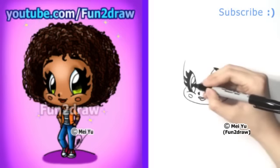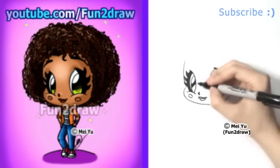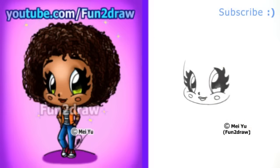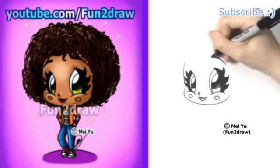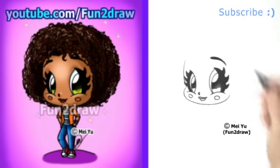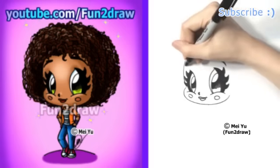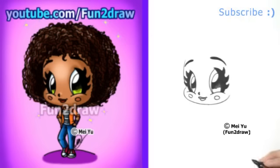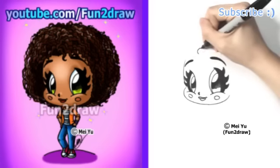Let's go into this side here. If you're one of the viewers who've been requesting a Fun2draw Tip, please let me know in the comments below. She's looking so cute! I'll get some nice eyebrows in there as well. Now Tip has lots of awesome curls, so let's draw all of that nice curly hair.